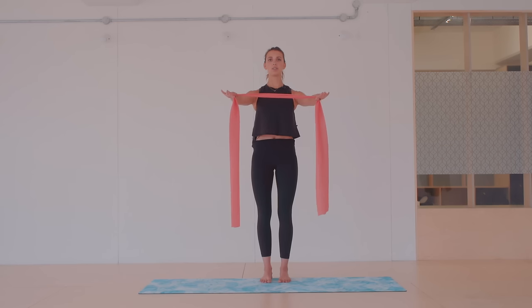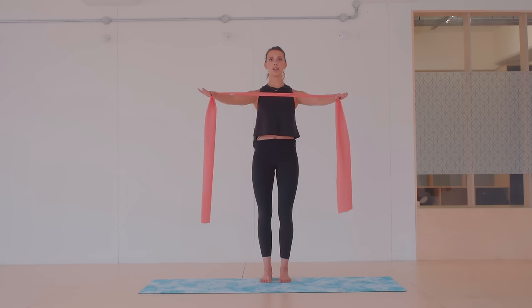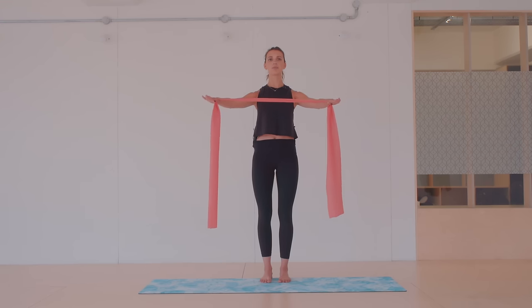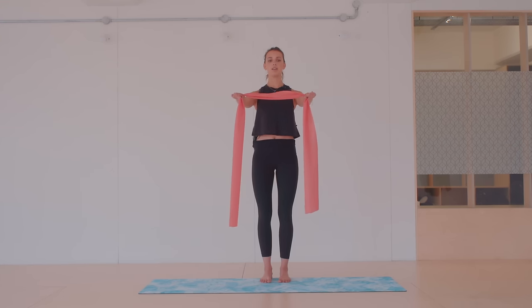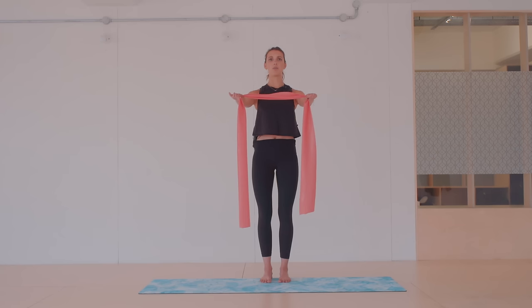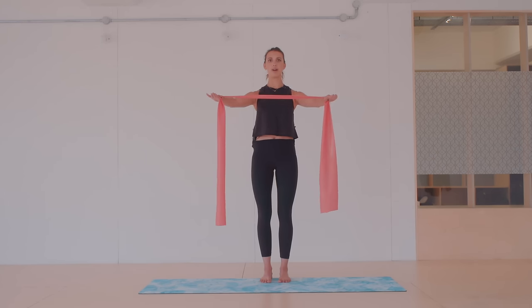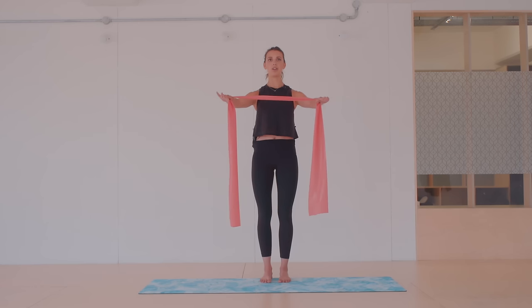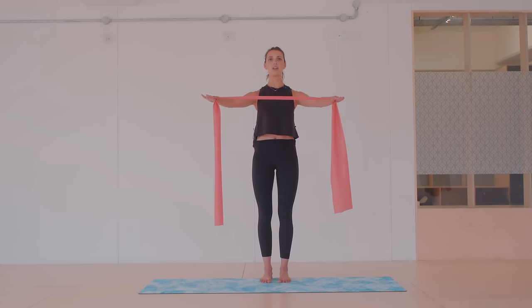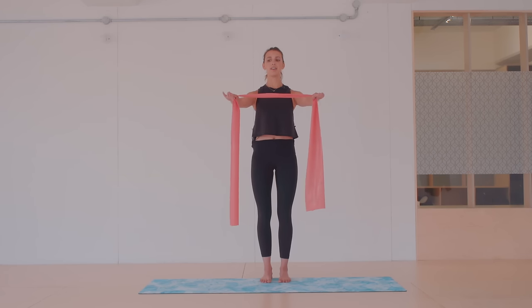Keep the navel drawing in towards the spine, keep the ribs from flaring open, and feel nice and wide through the collarbone. Palms are facing down, fingers facing forwards. You don't have to do many repetitions with the band to really feel everything working — it's a really good piece of equipment. Stay long through the spine. Let's do one more — start to connect to that breath.